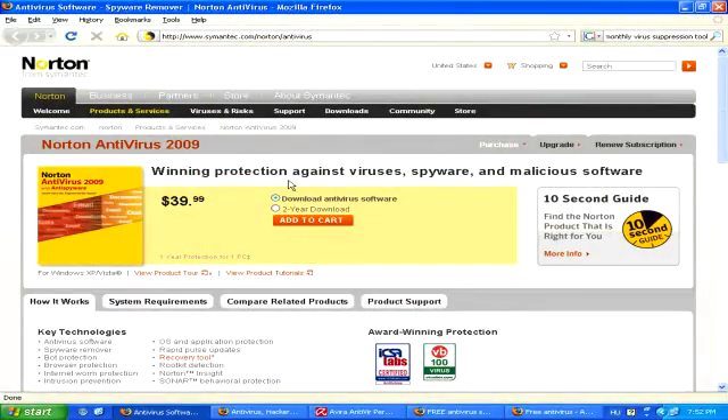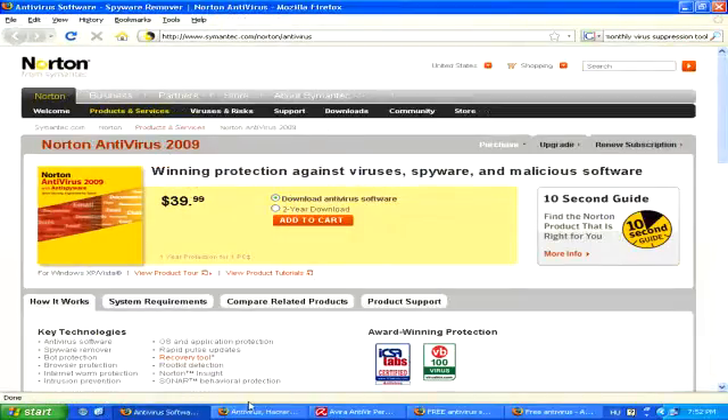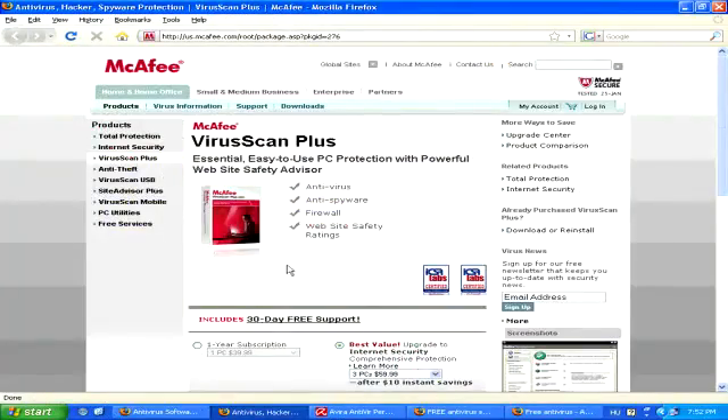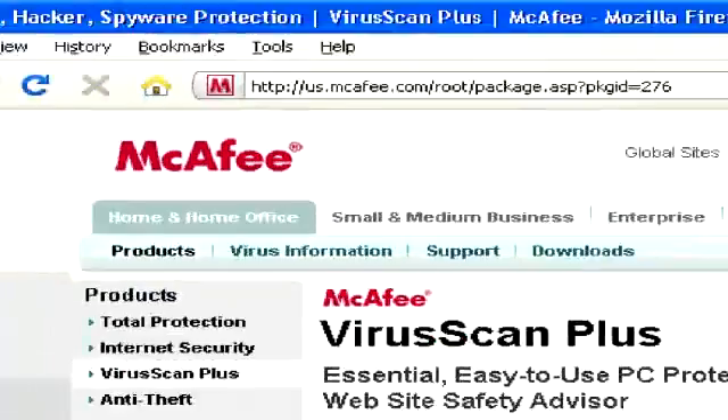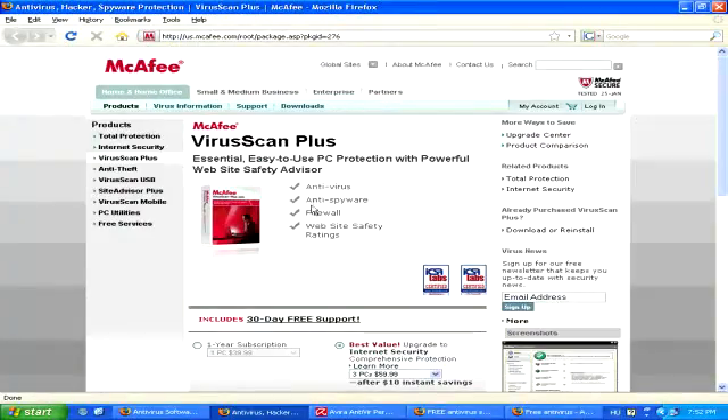To remove a Trojan Worm Virus, you'll want to have an anti-virus program running on your computer, like Norton from Symantec, or McAfee Antivirus. Both of these you have to pay a subscription fee for, which is around $50 a year usually.